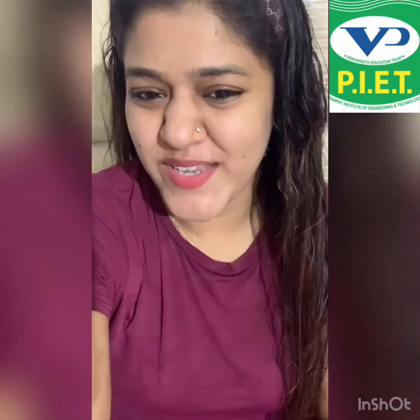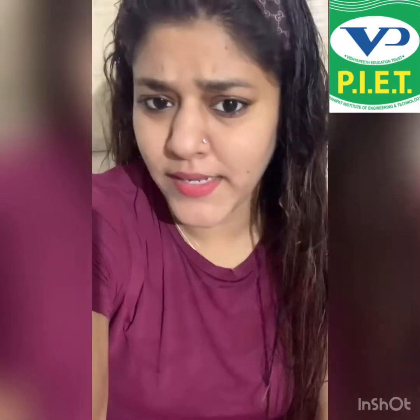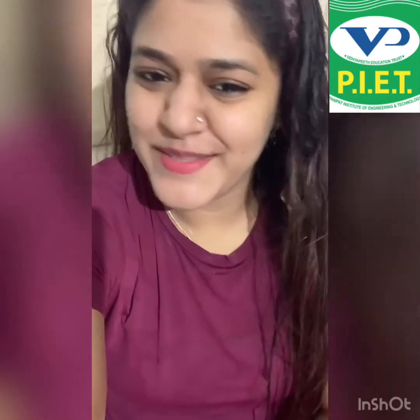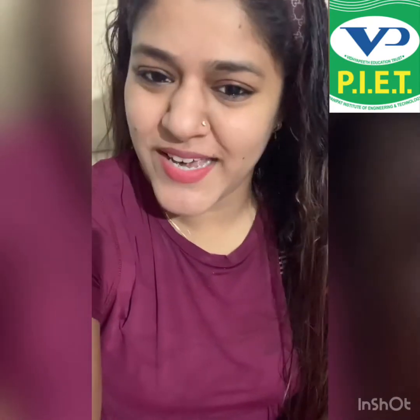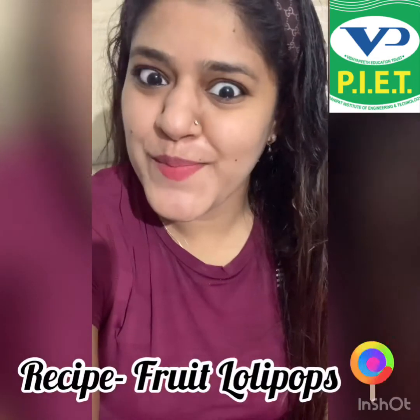Seems interesting! So mama didn't allow you to eat lollipops at home, right? No worries my lovely kids. Today I will show you how to make fruit lollipops.